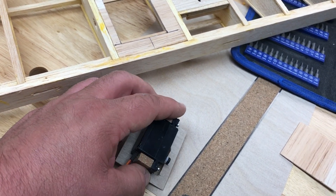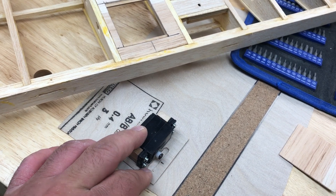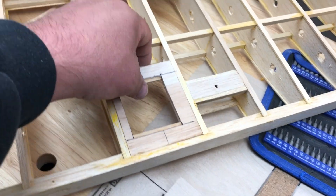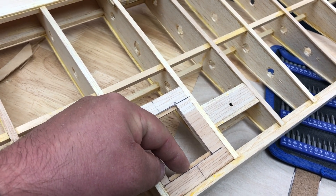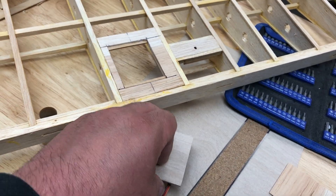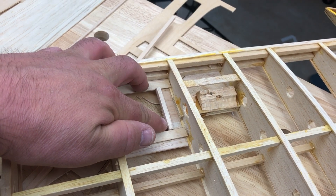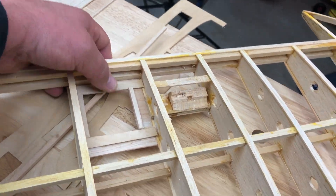I drilled two holes at each end for the servo horn to protrude and have enough clearance as it rotates, then cut that center section out after drilling. All that's left is to get the final position and drill holes on each corner. I put a piece of ply on each end to support and act as material to drill into, so I'll do one hole on each corner — four screws total to hold everything in place. I also added some additional balsa to stiffen the plate a little more, which should be sufficient.